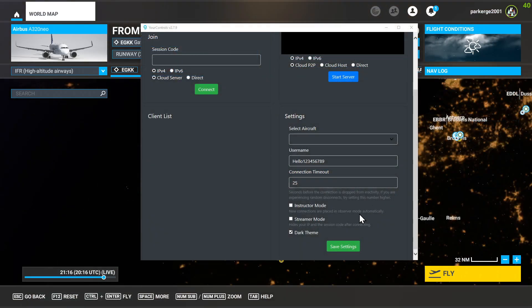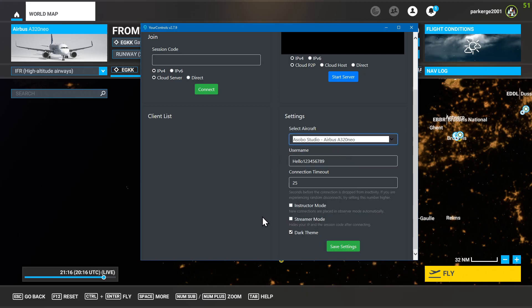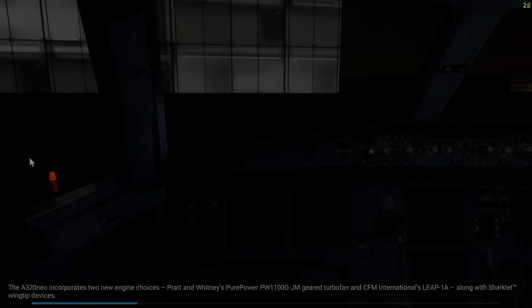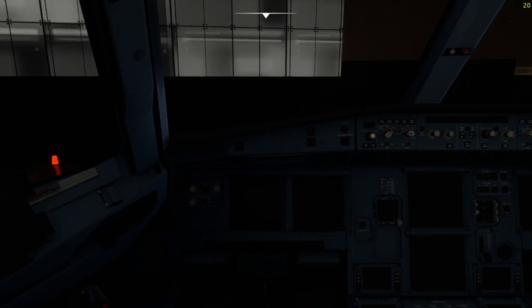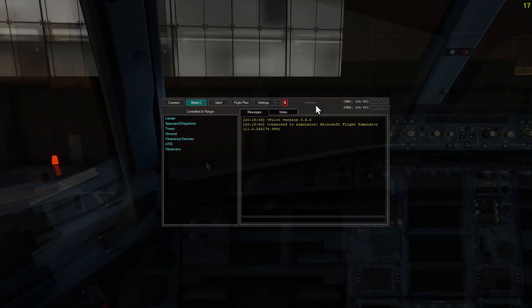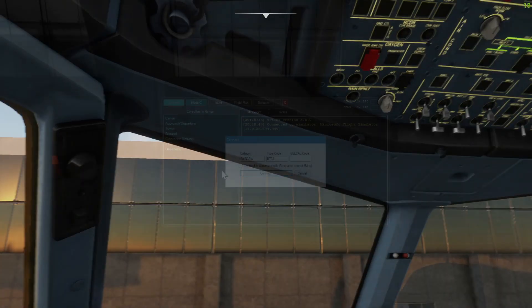Before we hit fly in the flight simulator, we're going to fire up YourControls, select our aircraft type, save those settings, and then hit start server. Once we're at this point, we can share the session code with our co-pilot and then hit fly in the simulator. It's a good idea to verify that you're both in the same cockpit by manipulating one of the settings in the aircraft. You will be in a cold, dark state when you set the gate as your departure, so feel free to click on external power, but don't do anything else at this stage.